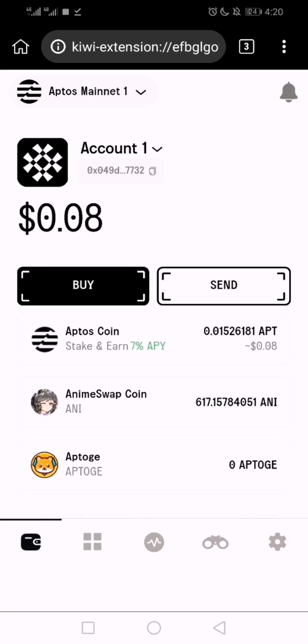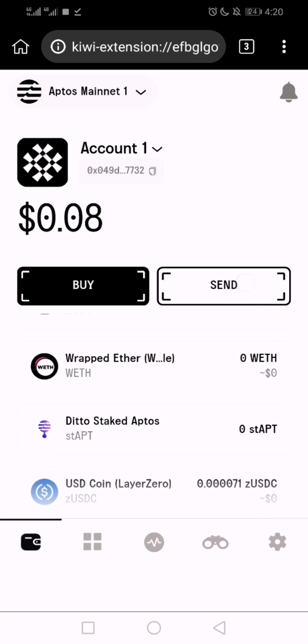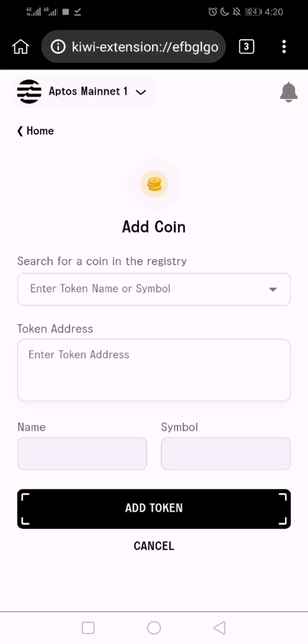I'm using Martian wallet to show you how to add a token. Scroll down — it's very simple. Click on 'Add Coin', then you don't need to fill anything in manually. Just paste the contract address directly into the field.